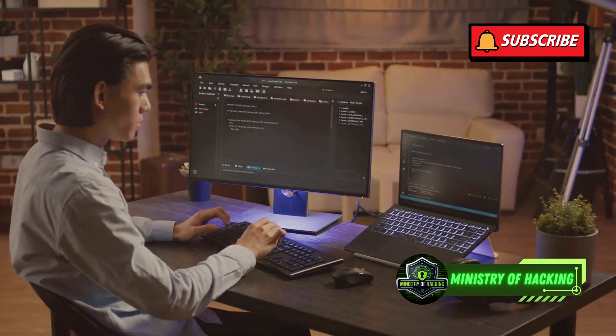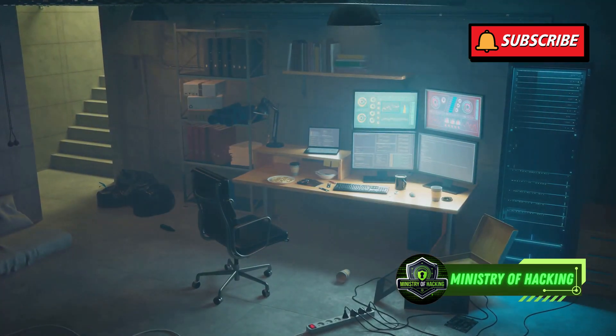Today, we're diving into the exciting world of ethical hacking by setting up your very own pen testing lab at home.